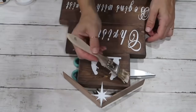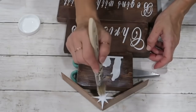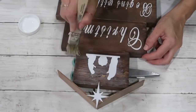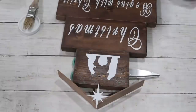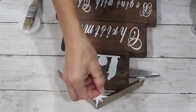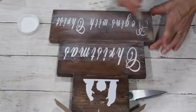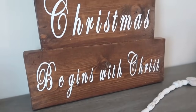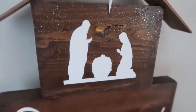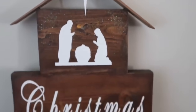Next I'm taking Mod Podge to seal everything, and I also added glitter — something I don't usually use — for the star and the top part where the nativity scene is. I used a white glitter with a little shimmer and also a silver one, to represent stars on a night sky. I absolutely love this project — I think it turned out beautiful and I wouldn't change one thing about it.